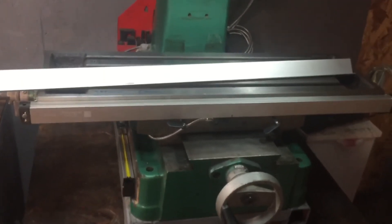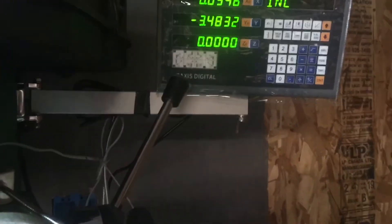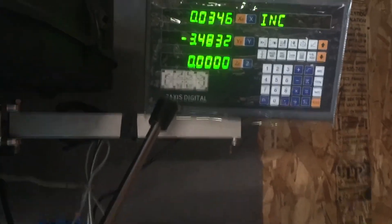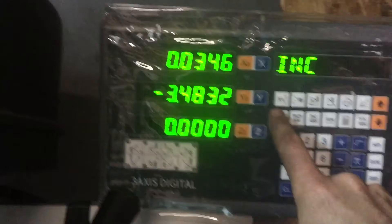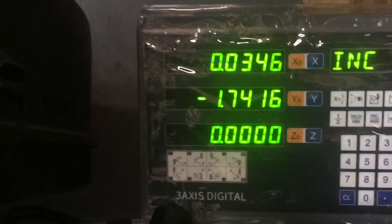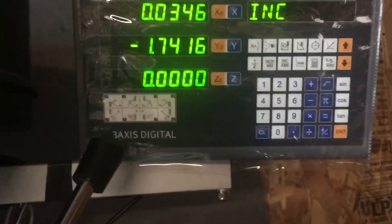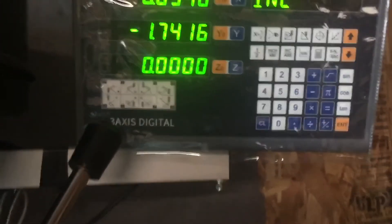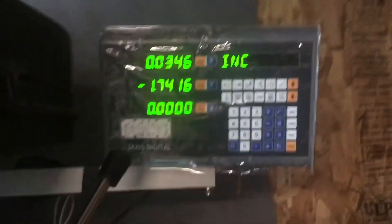I wanted something I could work with a lot easier and also see a lot better. I still don't have good light in here, but I do have the half function which I like, so you can center on a part. I haven't used any of the other functions — bolt hole circles and all that — but I'll get to that. And that's about it.